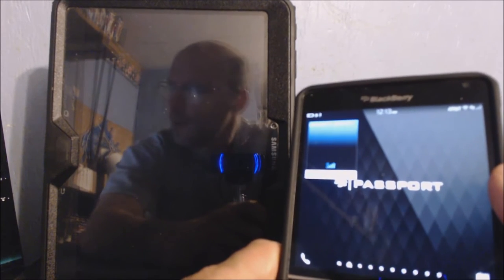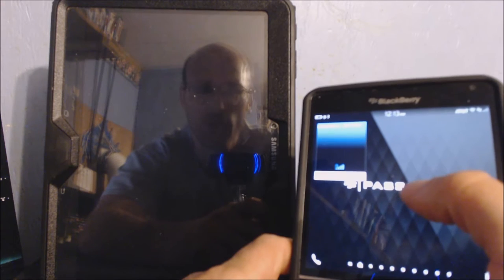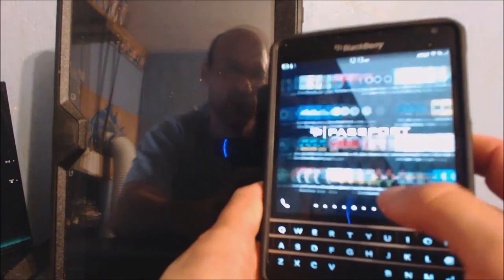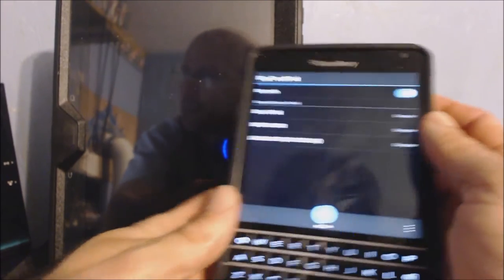Hi everybody, this is Bert again for the second part. I want to bring y'all the app review and demonstrate how to use the actual app itself and show y'all the actual working of it. The name of the app is called Blue Touchpad — I'll put a link in the description for y'all. I'll show you from the beginning what it looks like when you open it. I'm on my passport — it's called Blue Touchpad, and when it opens you get some options right here.